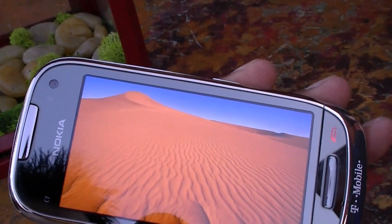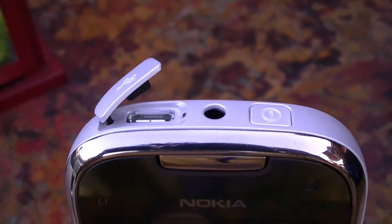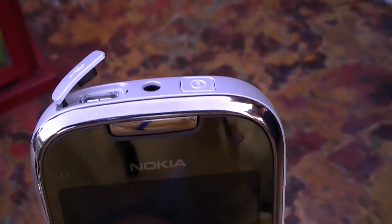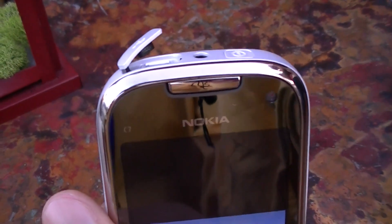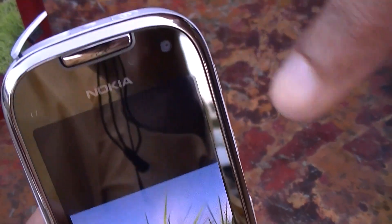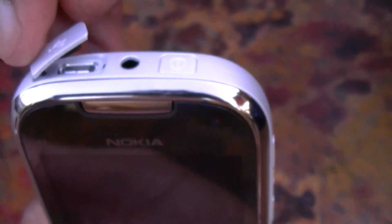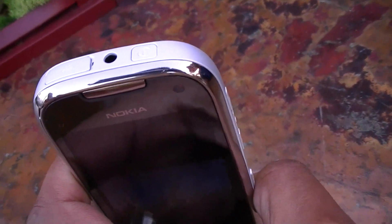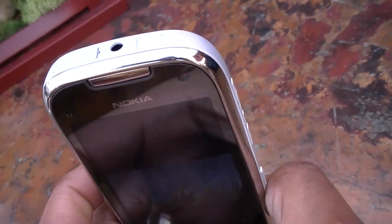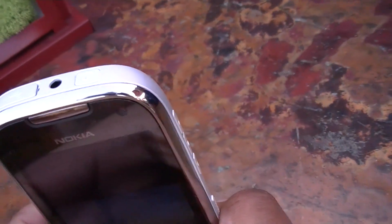Looking at the ports — you have a micro USB port used to charge the device. There's also an accessory called USB On-The-Go, which is a cable you plug in here and then connect USB accessories like a hard drive or USB thumb drive, allowing you to load that content directly onto your device. The headphone jack also supports video out.